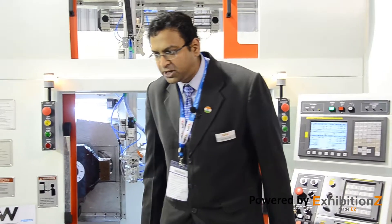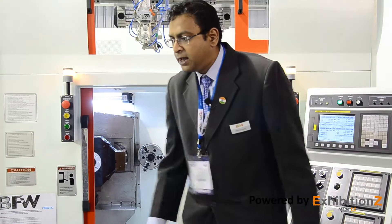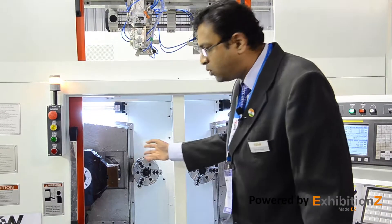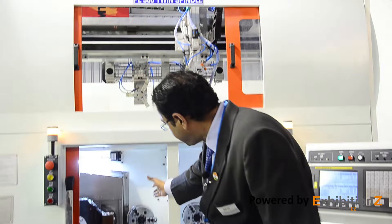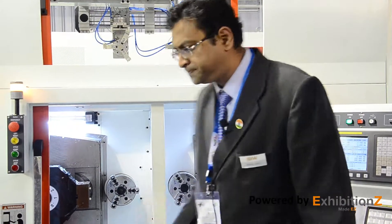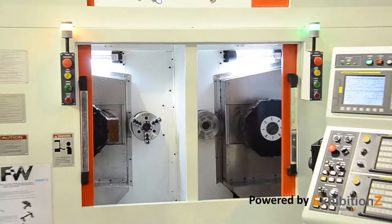I would now like to talk about the main features of the machine. It has a very small footprint, as you can see. It has hardened and ground guideways, which adds to the accuracy achievable from this machine. There is very easy loading and unloading that can happen on these headstocks. Single lift quick installation of this machine can also be done.